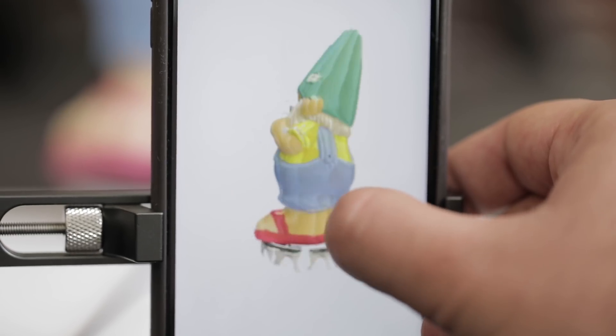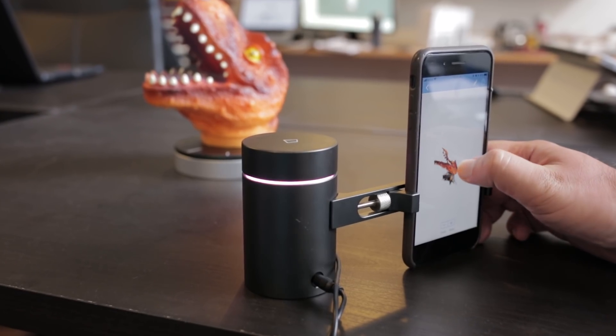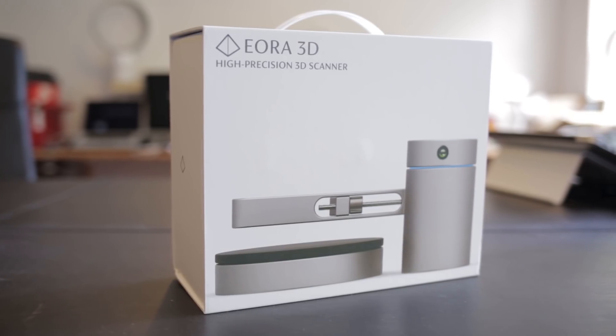When we started this company it was kind of like we were just hacking something together. What happened was we showed it around at a couple of 3D printing meetups, and people said they'd buy one or asked about making a kit, and it kind of snowballed from there.